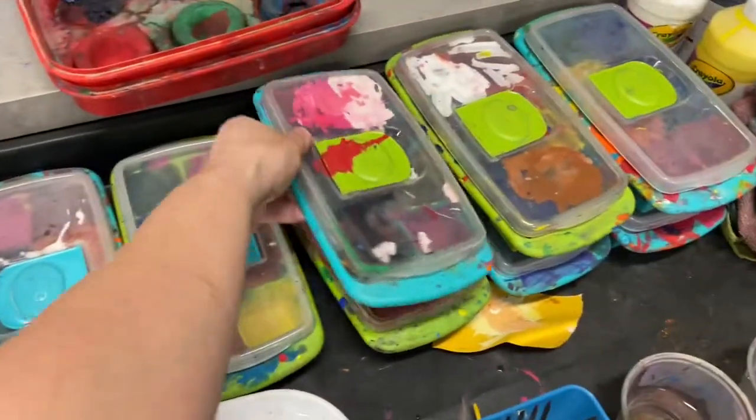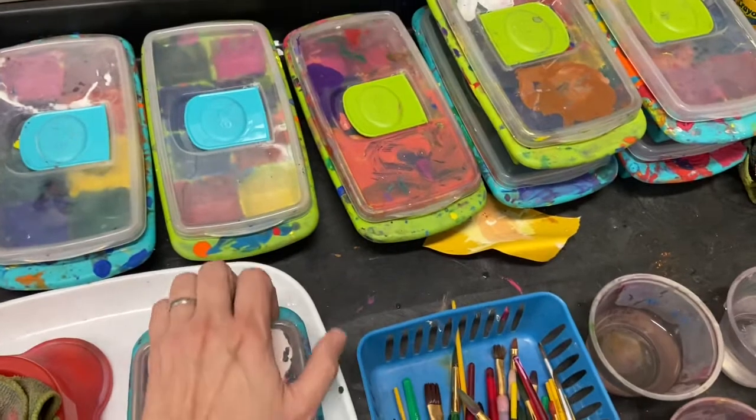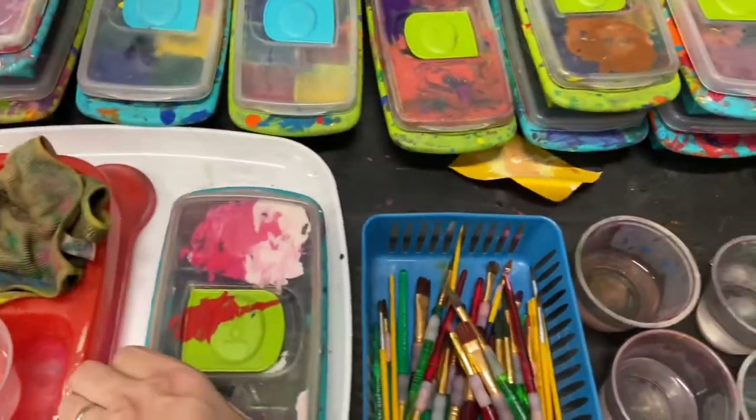The next step is to grab your paint. I like to take off the top here, the counter.